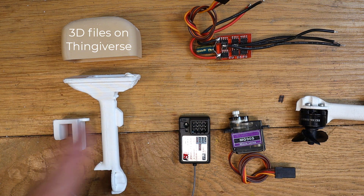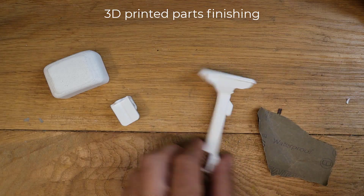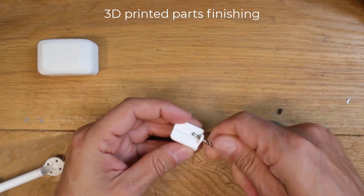I will provide the 3D printed part file on Pingivers. Let's start with the preparation of the material: use sandpaper on the 3D printed parts and remove all the spurious parts.